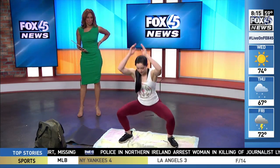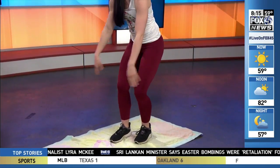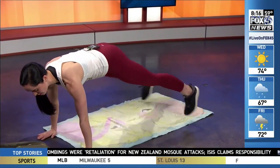Number one: I'm going to do a power jack — it's like a jumping jack but you get really low, come up clapping, and go back down. That's the power jack. Number two: I'm in the plank position doing plank jacks, coming out and bringing my toes back together to tap in that plank position.